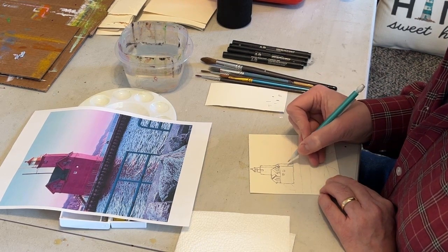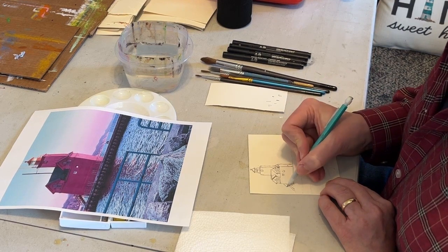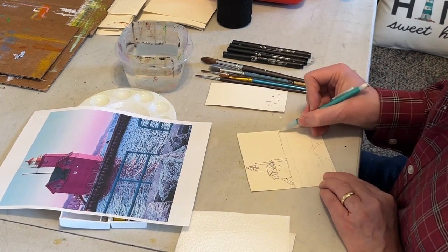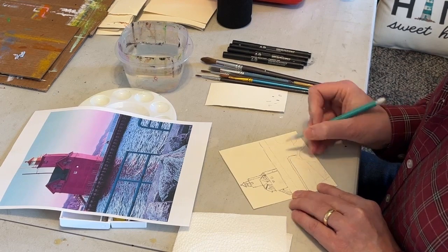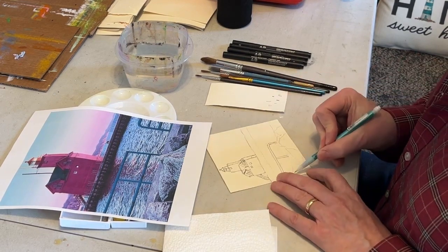I want you to have fun with the watercolors. Get experience with mixing the paint on the paper, off the paper, working on your composition, picking colors that you really like to stand out, and that sort of thing. Choosing shadows.